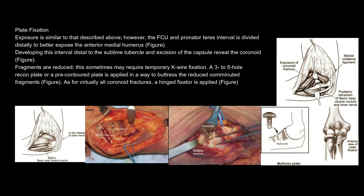Plate fixation exposure is similar to that described above. However, the FCU and pronator teres interval is divided distally to better expose the anterior medial humerus. Developing this interval distal to the sublime tubercle and excision of the capsule reveal the coronoid. Fragments are reduced; this sometimes may require temporary K-wire fixation. A 3- to 5-hole recon plate or a pre-contoured plate is applied in a way to buttress the reduced comminuted fragments. As for virtually all coronoid fractures, a hinged fixator is applied.